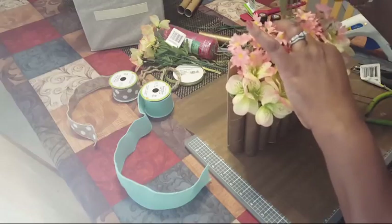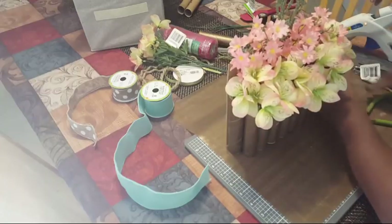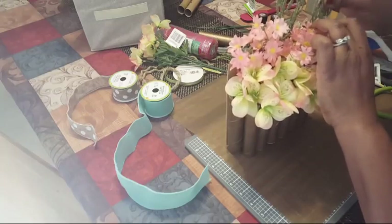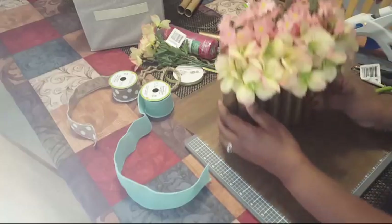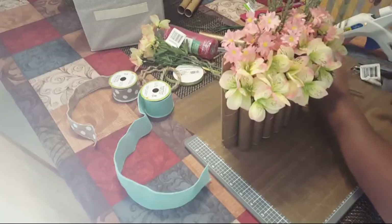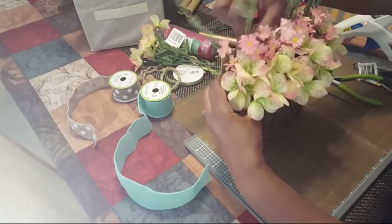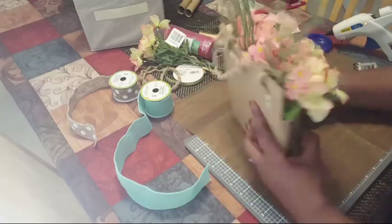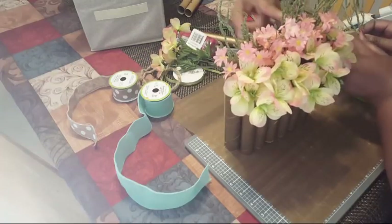These are very thin so I may end up gluing them to the back part. Let me start in the middle first, then see what it looks like. You can use whatever color combination and whatever flowers you want — something for fall would be pretty, or for the Christmas holiday season. Bill says we need more green things.